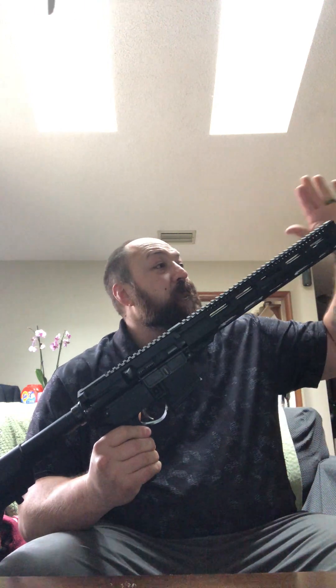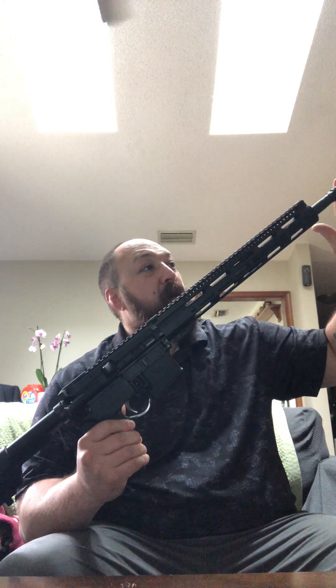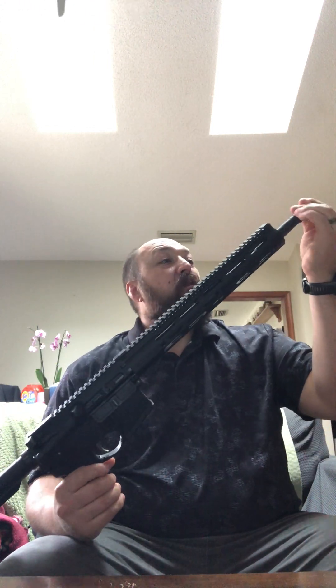Whenever I inspect a firearm, the first thing I'm always going to do is remove the magazine and then pull on the charging handle to make sure it is free and clear. Always make sure you're in a safe position. Then I'm going to go from the tip of the barrel all the way down to the butt and just inspect it — looking for anything loose, dented, cracked, broken, distorted, anything that looks out of place or should not be in a specific position.